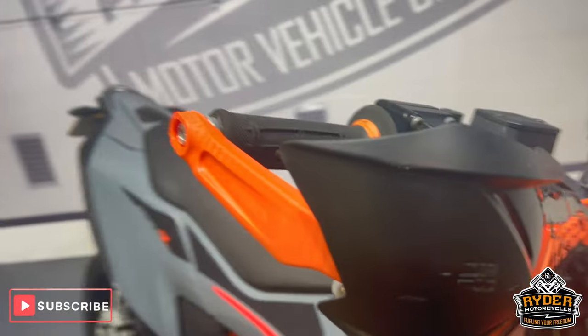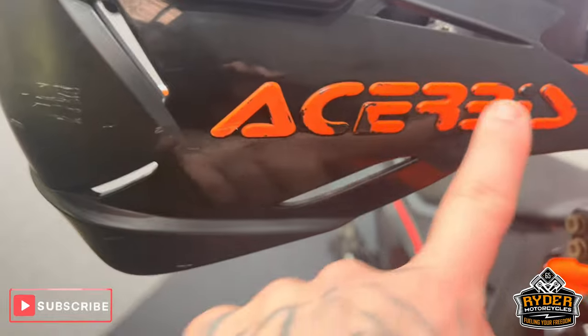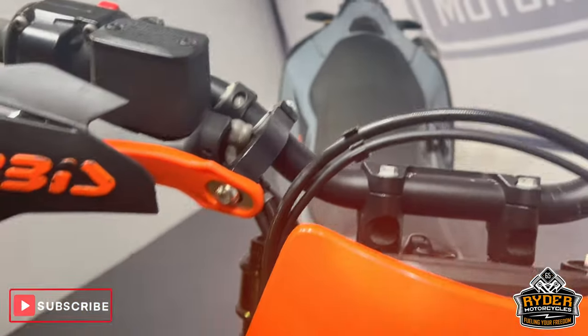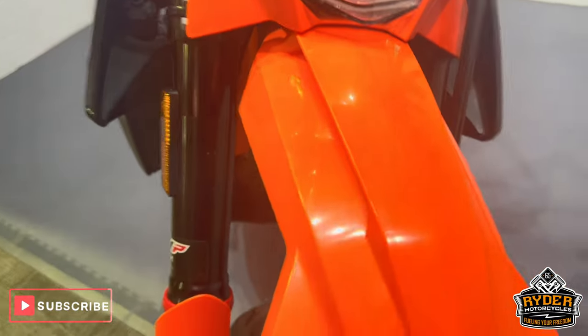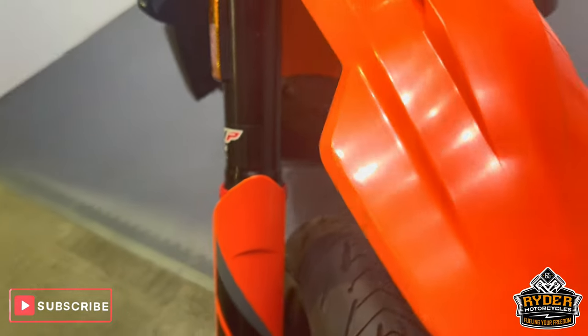We've got aftermarket handguards. There are a couple of scuffs on them on the right hand side, a bit of the paint has come off there. Coming round to the left, that's in good condition. The headlight's nice. The plastics on the left hand side have a couple of marks there. The mudguard has a few marks on the right hand side.